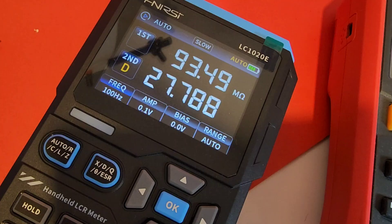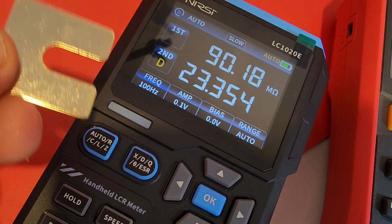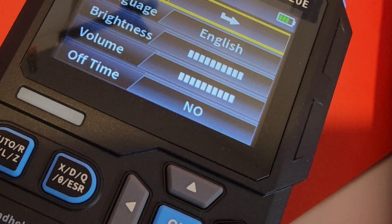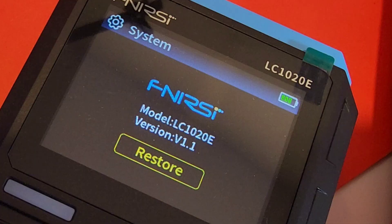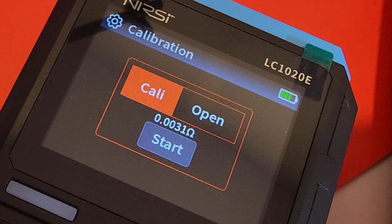You just got your brand new Phenersi LC-1020E LCR meter — first thing you've got to do is calibrate it. Calibration involves your little shorting tool. Insert that short tool in like so — now we are ready for calibration. Hold down on the OK button to bring us into the main menu. Once we're in the main menu, scroll down to calibration. There's also a system setting that tells us the model and version number 1.1. You can also download firmware for your Phenersi. Now back into calibration — hit the OK button. We have our shorting tool in the high and low, and we're going to start a calibration. Before entering the calibration function, make sure you have already shorted the two plates using the shorting piece the meter ships with.